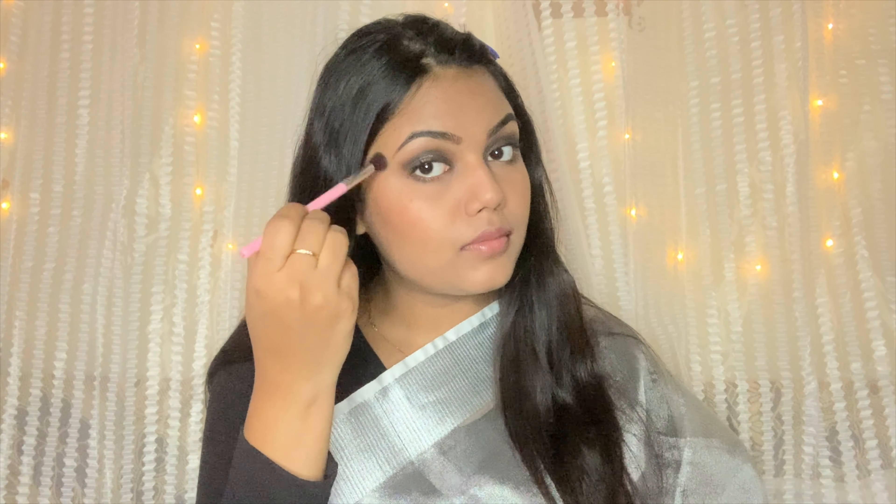Makeup is almost done! I apply highlighter using Sugart's highlighter in the shade Metal Metal. I apply it to the highest points of the cheeks, the bridge of the nose, and the brow bone. Then I apply lipstick in Nykaa's Madras Kapi shade — it's a perfect nude for Indian and dusky skin tones.